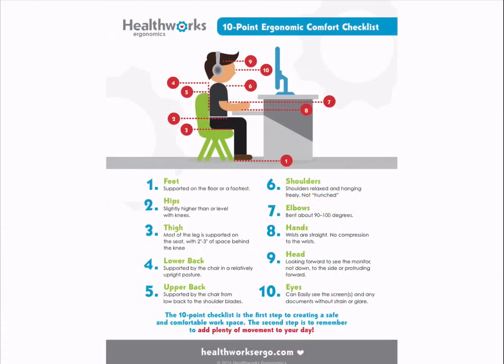By following these steps, you are on your way to creating an ergonomically safe work environment that will help keep you comfortable and productive. If you want to download our 10-Point Ergonomic Checklist, click on the link in the comments below. If you like this, please give us a thumbs up and come visit us at www.healthworksergo.com.